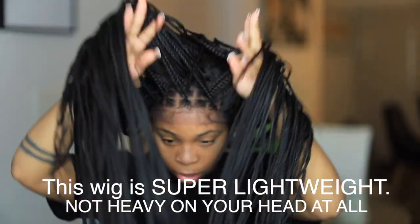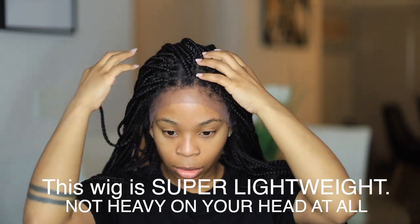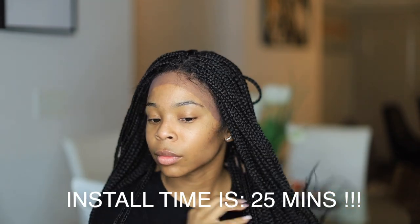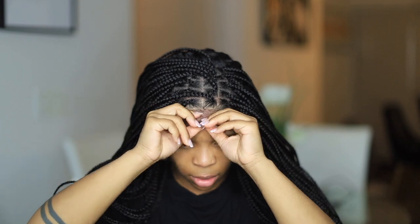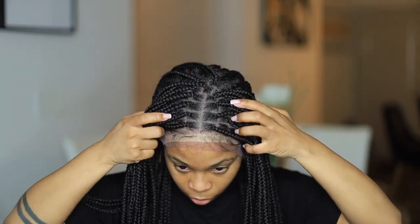Heads up: if you're a beginner with wigs and you don't like to do much — no flat iron, no hot comb — then this is definitely the wig for you. You're gonna have to use spray, gel, or glue because it has to stay on your head. Typically most people would do this wig with a stocking cap underneath. Since I was gearing this towards beginners, I'm not going to do the ball cap method — I'll do another alternative which I'll show you towards the end.